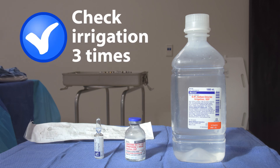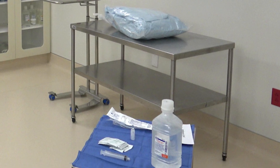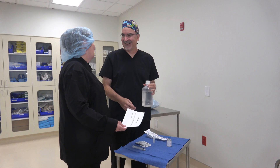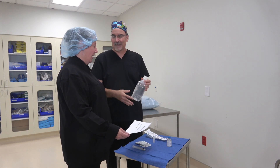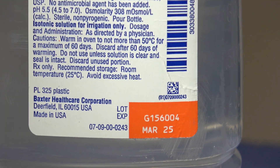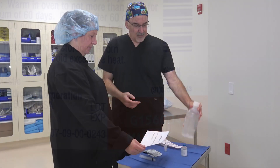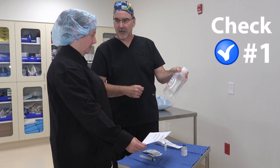To confirm that we have the correct irrigation, we must verify it with the circulator at three different times throughout the process. The first check happens before we open our back table pack. You and the circulator together verify that the gathered irrigation matches what is on the surgeon's preference card and that none of the medications or irrigations have expired. I've got 0.9% sodium chloride irrigation, March 2025 expiration.